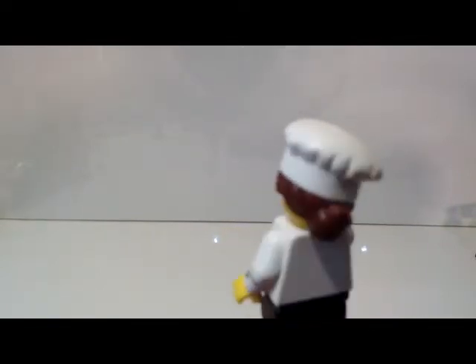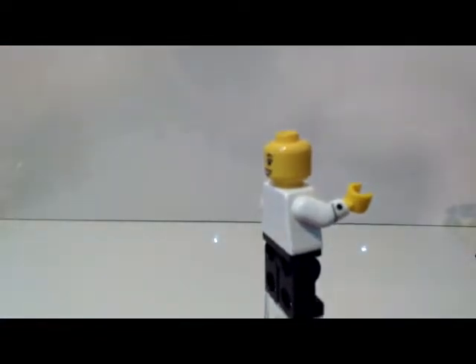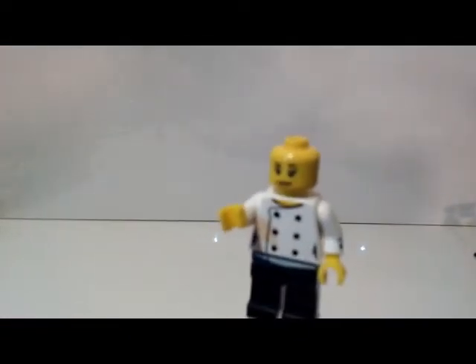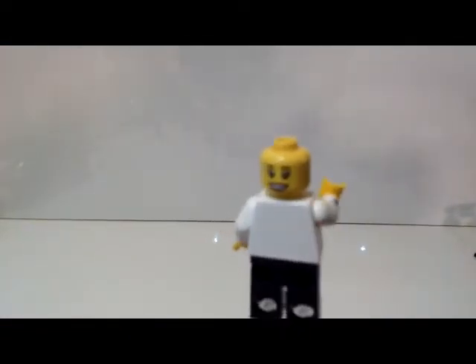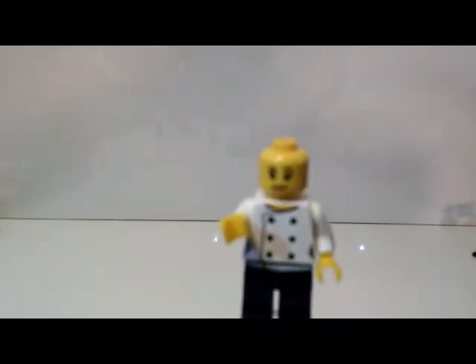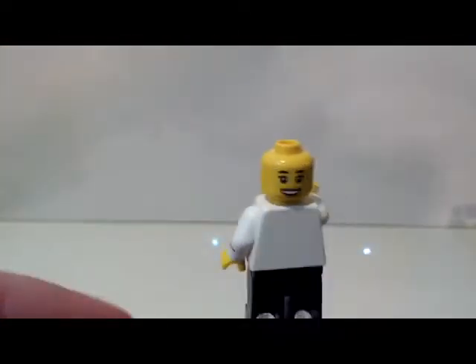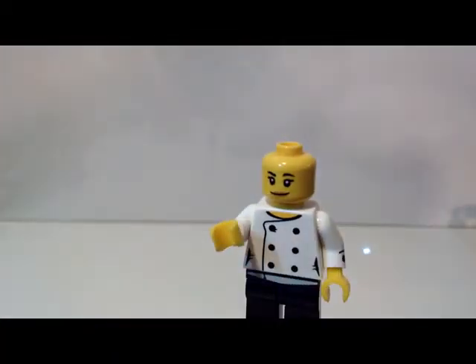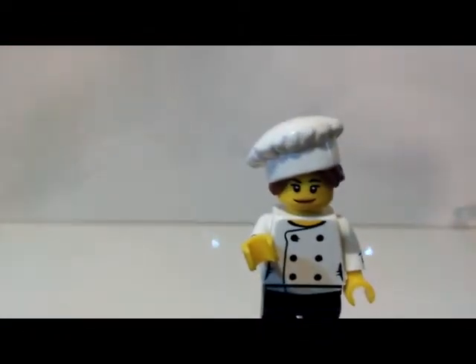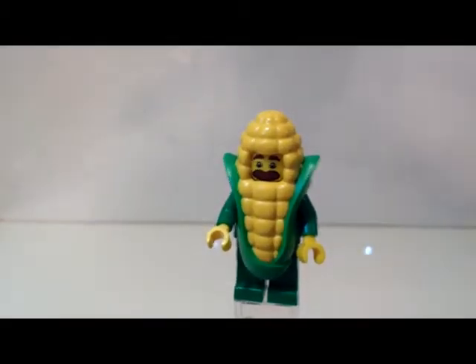There is a bit of arm printing there. There is no back printing — I wish they would have done something there. On the back of her hair piece she has a bun. She has two faces: just a slight smirk and a big grin. I personally prefer the slight smirk over the big grin because a lot of LEGO characters just have big goofy grins, so the slight smirk adds a lot more character. Her accessories are really good as well.